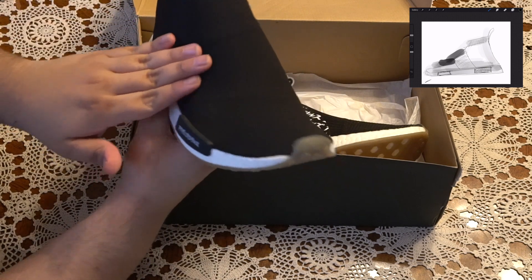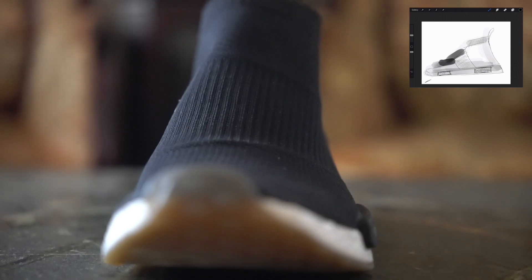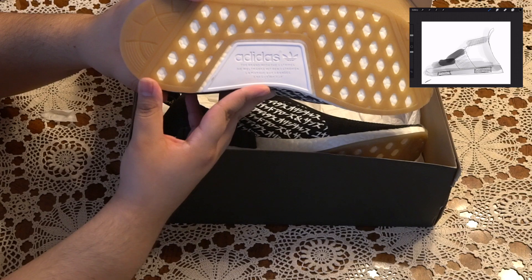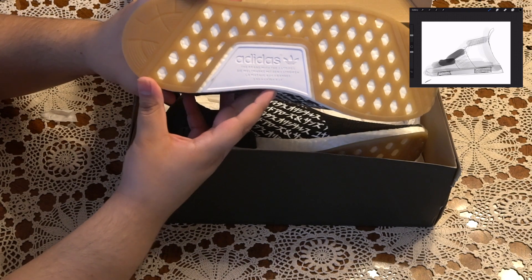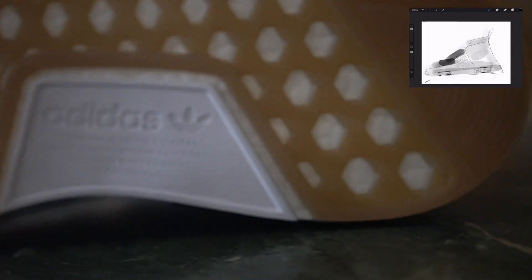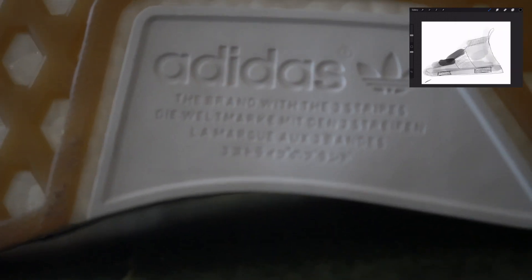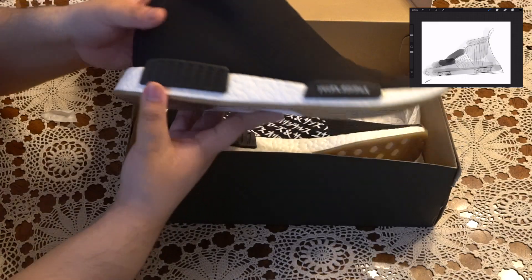Starting with the basic side — City Sock on the laces. You see this, it's got a stretchy material so it can form to your foot. You have a gum bottom, kind of a clear bottom — it's not exactly the gum you might expect but it's really nice.